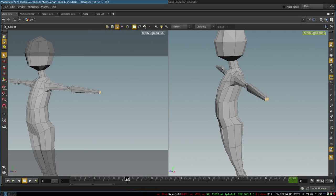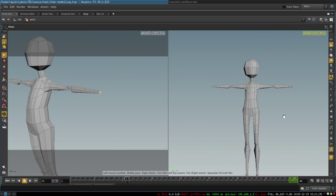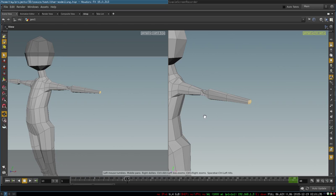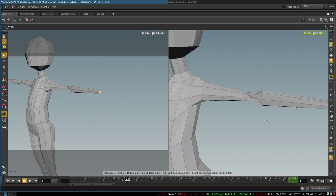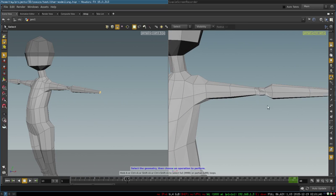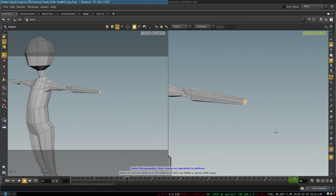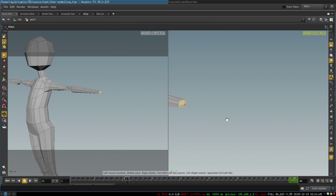From here we take these four polygons and continue extruding them to create our arms. Again, all of that is just the extrude operation — nothing difficult, just extrude, extrude, extrude and adjust the vertex positions.